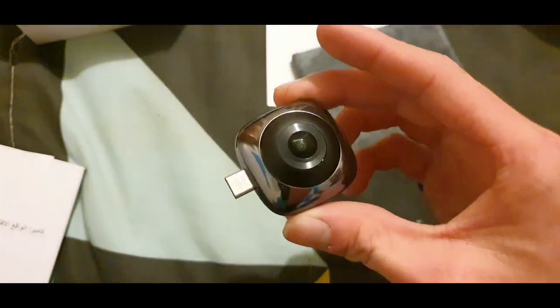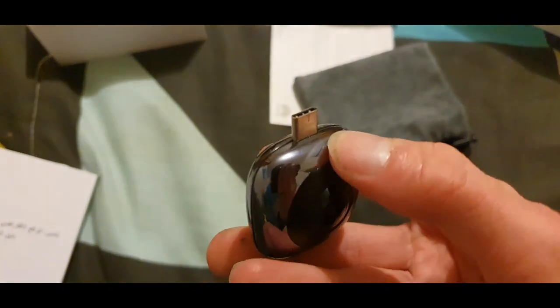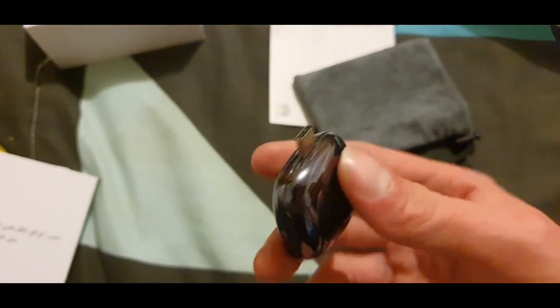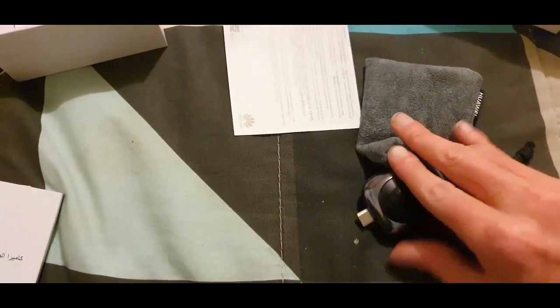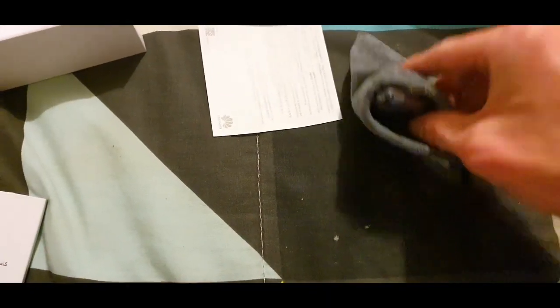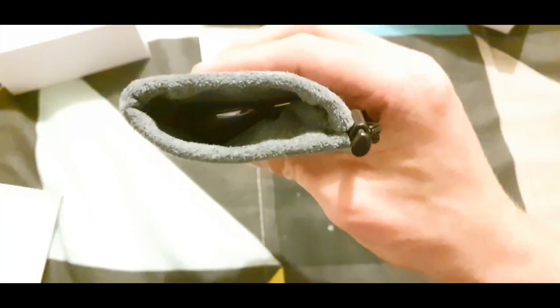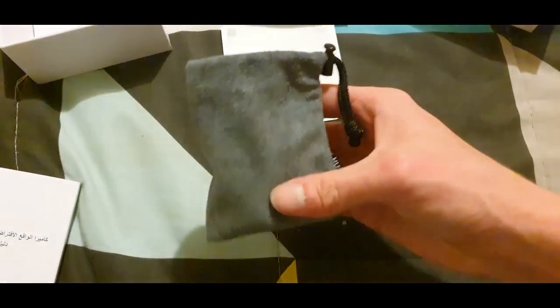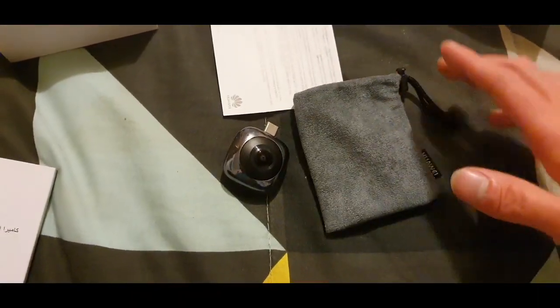This is the camera we're working with. We can also see it has a USB Type-C connector, which is great. It slides neatly into the pouch so you can keep it secure in a bag.